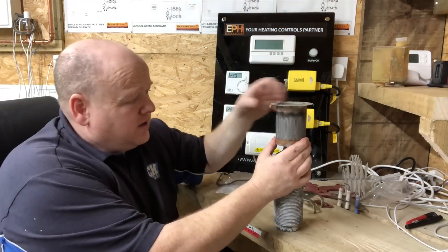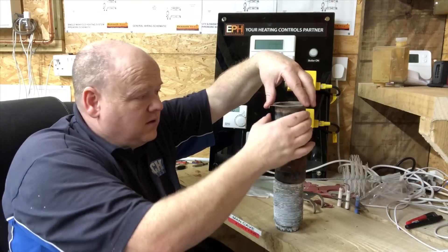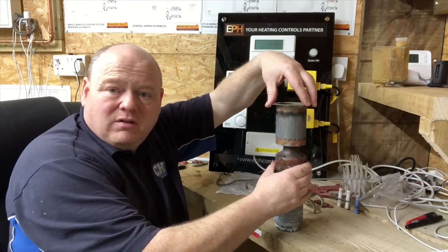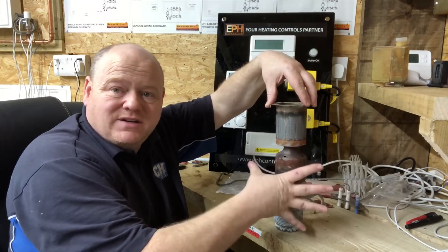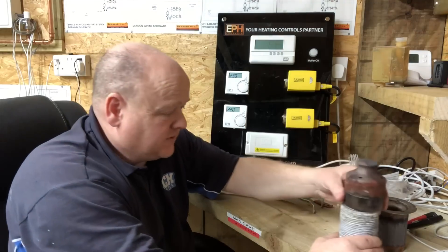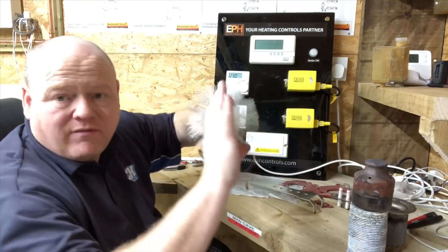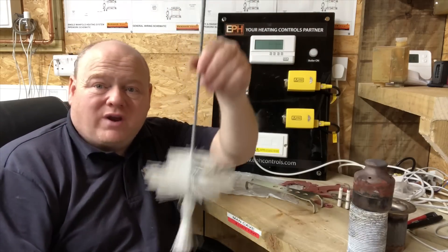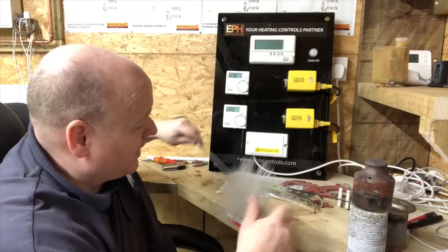What you have then is the heat coming out of the burner here, and it goes down. The baffle is there to direct it into the heat exchanger. Once you've removed all the baffles for servicing, you use this tool you can buy from Worcester — stick that down and try to clean out the aluminium part of the heat exchanger as well as possible.